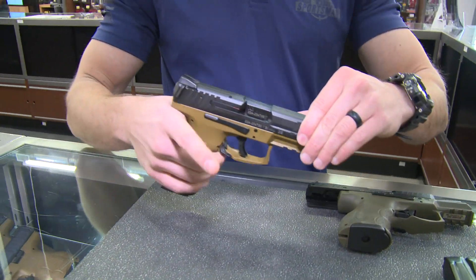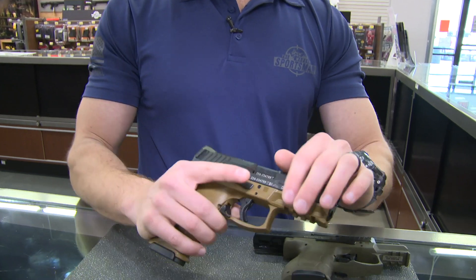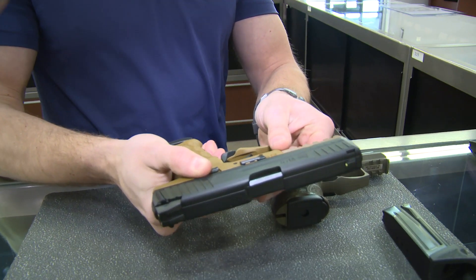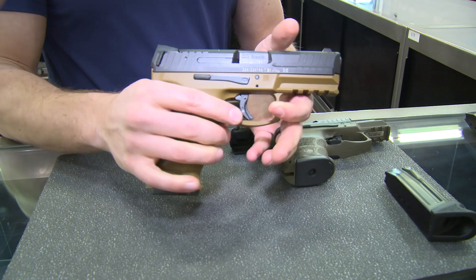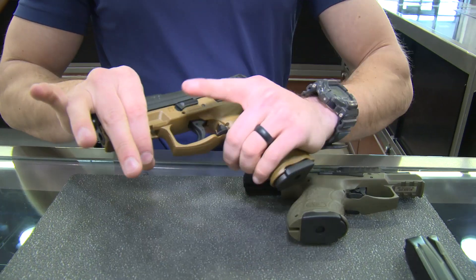Big things to keep an eye on with the VP9 series are the fully ambidextrous controls with the paddle release on the bottom and the slide lock on both sides, as well as an easy takedown lever. This is going to be a very easy to run gun for left-handed shooters or somebody who wants to shoot strong-hand or off-hand.